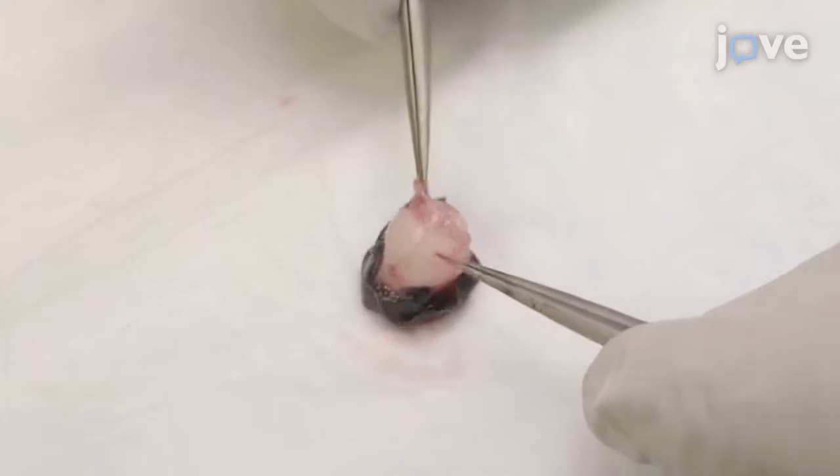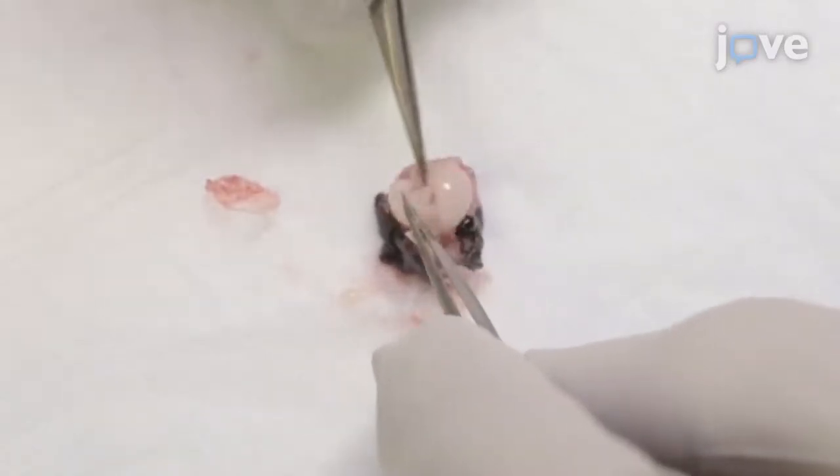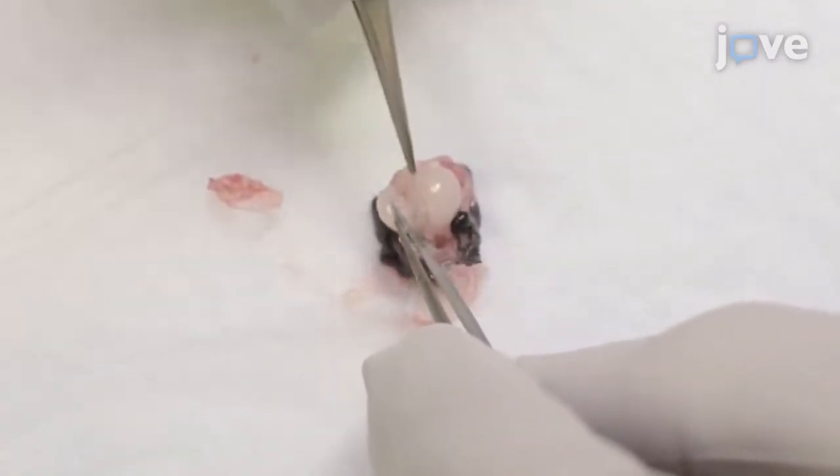From the opening in the back of the skull, cut toward each eye socket along the base of the bone and use fine forceps to gently tease the cortices away from the midbrain.